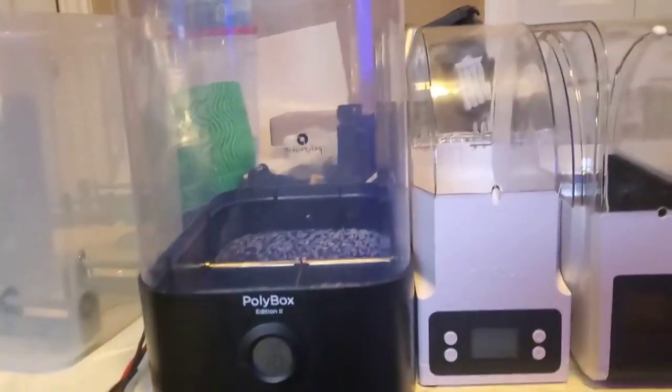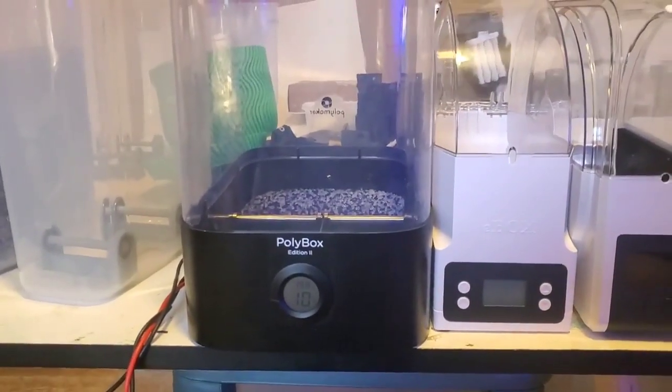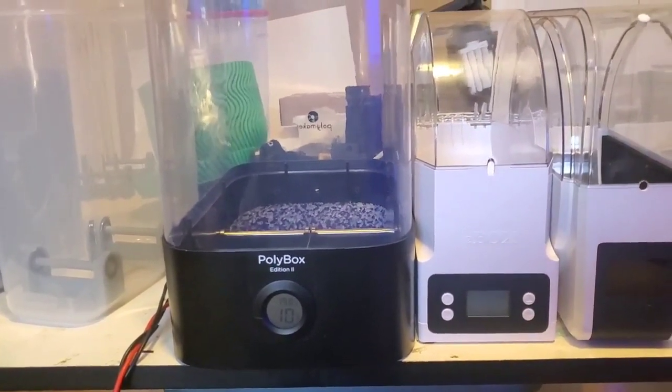You still need a drying option — I definitely think a food dehydrator or convection oven is the way to go for that.